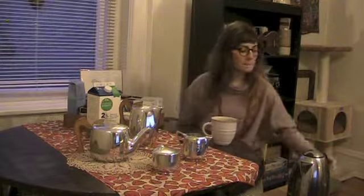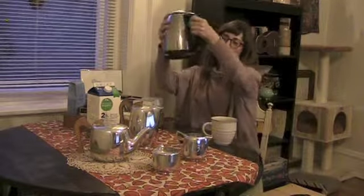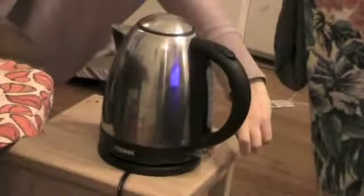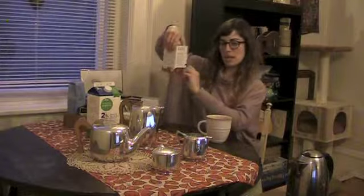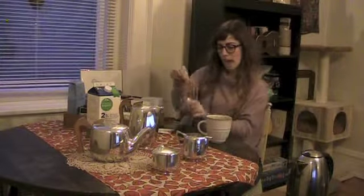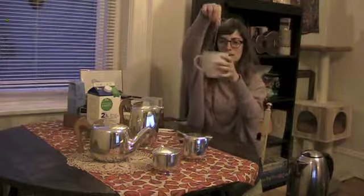I'm going to start by activating the switch at the bottom of my electric kettle once I put it on the base. Now that my electric kettle is going, I am going to take my tea bag, open it, and put it in my favorite mug.